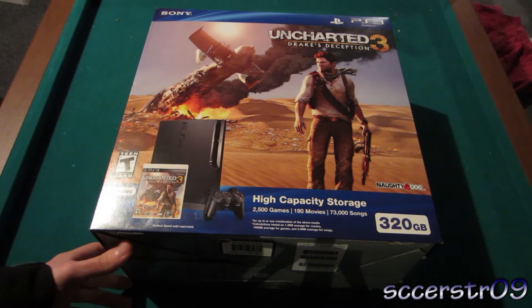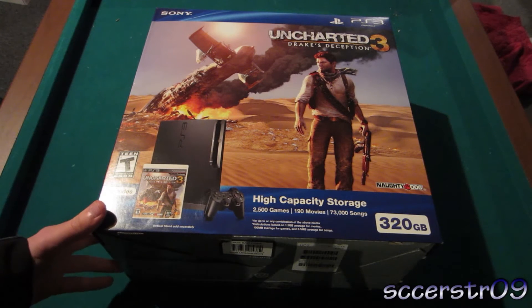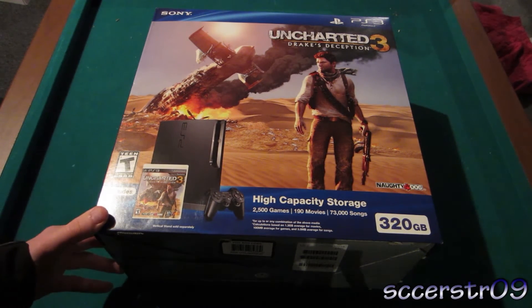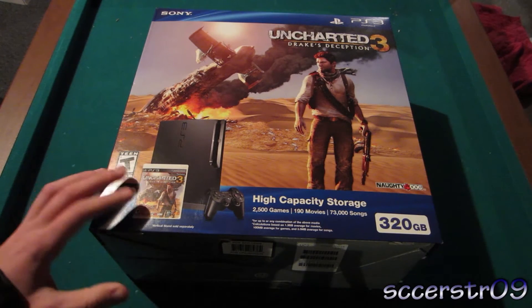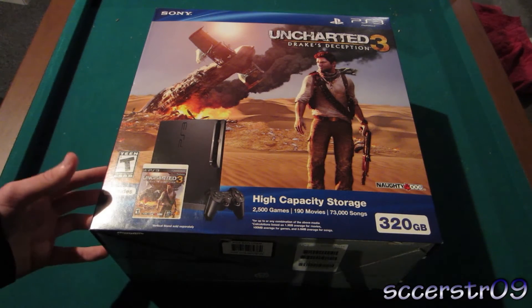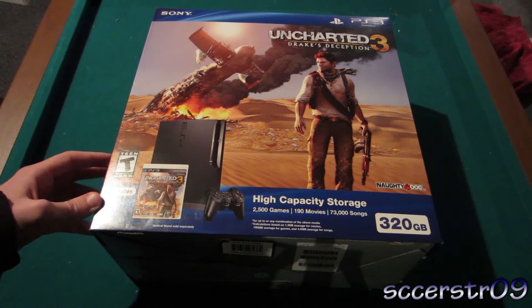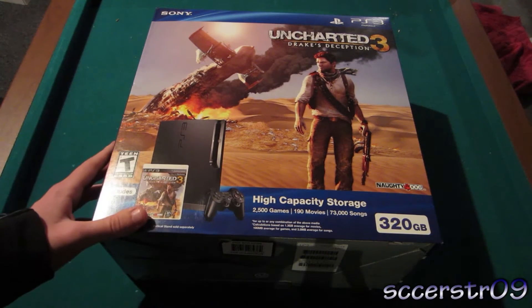Now you might be scratching your heads wondering why I'm getting a PS3 right now. Well, I do have another PS3 — it's like the second generation, I think. It's the fat model, 80GB. Got that back when it was about $400. So I decided, because there's three people including me and my family that like to play on the PS3, that I might as well get my own so I can play a little more.